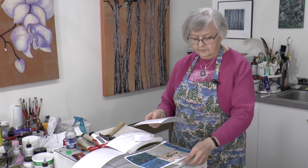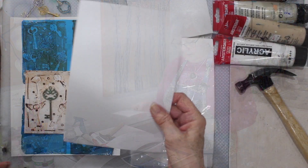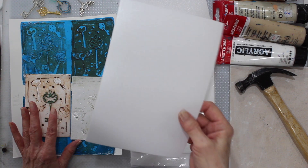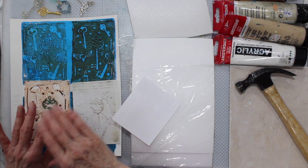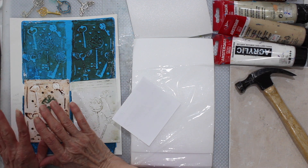Regular styrofoam like the meat trays are quite a bit thicker, as you can see. They work a little bit differently. This Presto Foam is meant for printmaking and the other, of course, is not. So I've done a little study to show you how both of them work and which is better, although it's sort of relative.